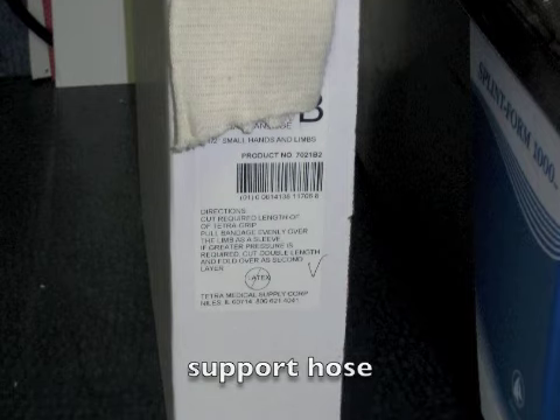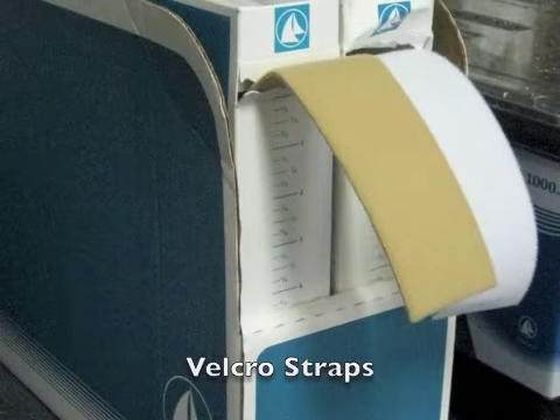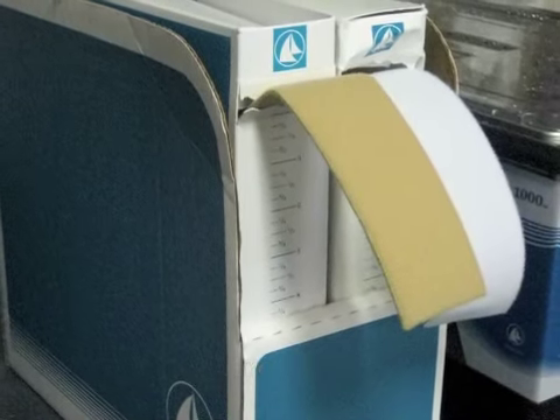Thermoplastic material comes in large sheets, and the appropriate amount of material is cut from the sheet for each splint. Support hose or stocking is used to keep the thermoplastic material from sticking to the client's hand. Velcro straps are used to secure the splint on the client.